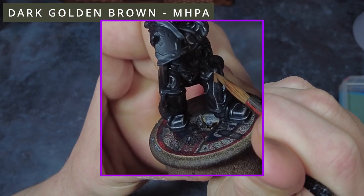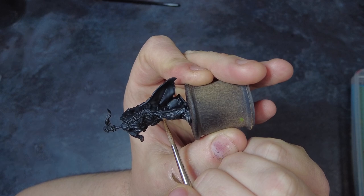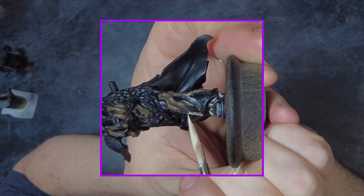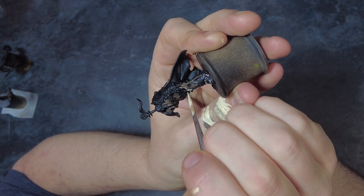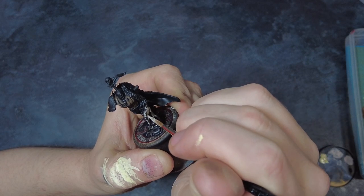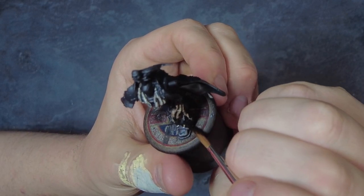With the armour done, next we can tackle the piping that runs all across the model. To start off, grab a dark brown and base coat all of the areas in question, avoiding the inner piping where the casing has split — we can touch those up with a wash later if needed. Once covered, come in with a highlight layer using a thinned desaturated yellow, building up thin lines across the upper areas of the pipe to create a scratched-pattern highlight. Finish it off with a quick brown wash to tie all of those colours together and give recess definition.